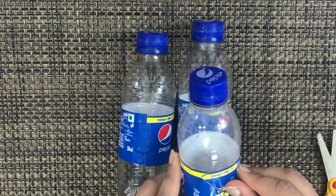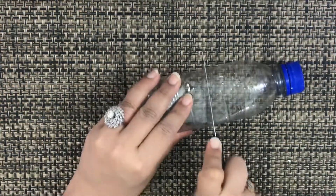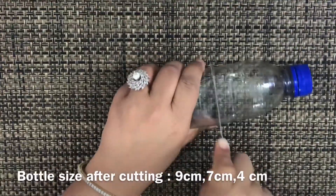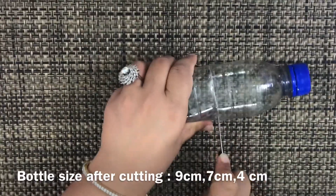सबसे पहले water से हम उसका label निकाल देंगे। अब हम bottle को knife की help से cut करेंगे। तीनों bottle को हम अलग अलग size में cut करेंगे — 9 cm, 7 cm, and 4 cm.